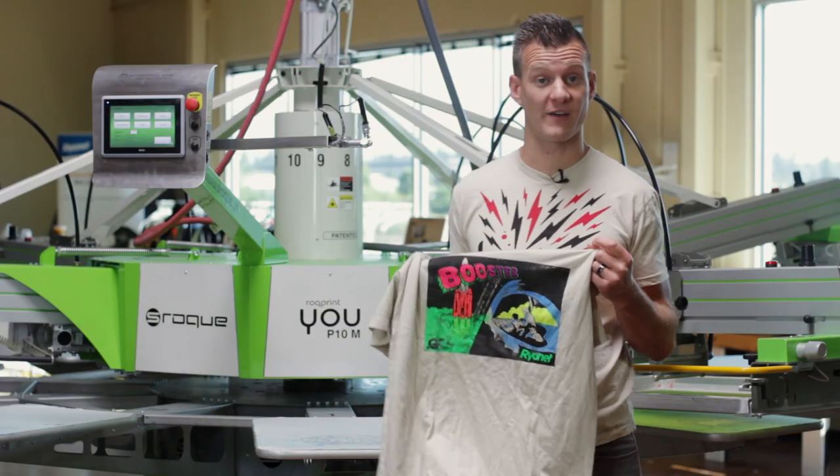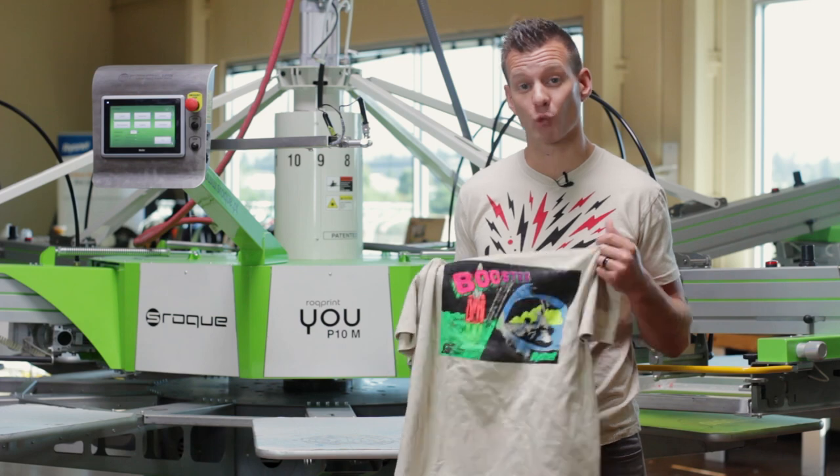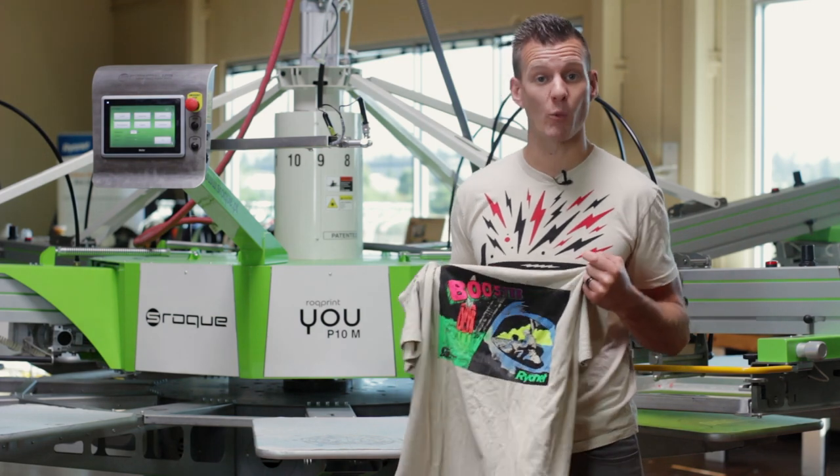Now that we're registered, we can print quickly and effectively. As you'll see, the Rock Print Peel functionality is great for water-based printing and allows us to print wet on wet easily.